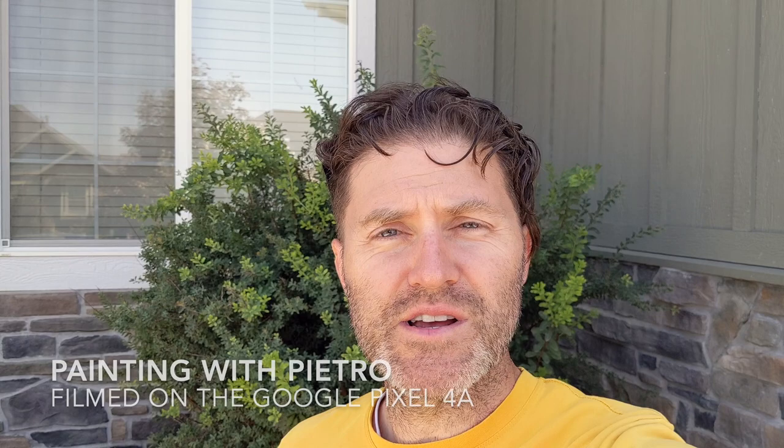Hello again. Thanks for coming by to another edition of Painting with Pietro. I'm going to show you a table I've been working on for the last five months, and some do's and don'ts — things I've learned to do and things I've learned not to do when it comes to refinishing a kitchen table. Let's get to it.